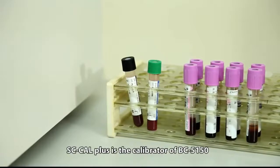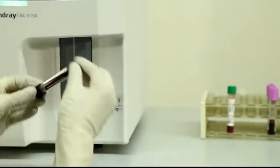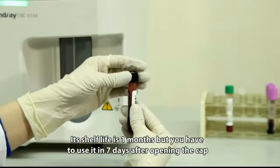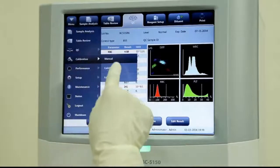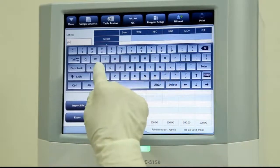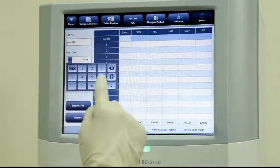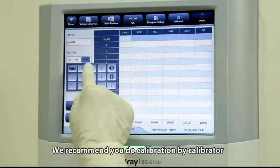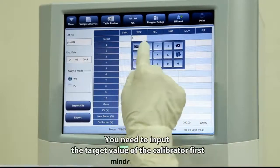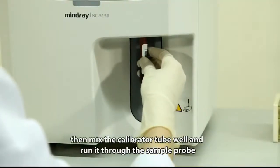SC Cal Plus is the calibrator for the BC5150. Its shelf life is 1 month, but it must be used within 7 days after opening. We recommend calibration by calibrator — you need to input the target value of the calibrator first, then mix the calibrator tube well and run it through the sample probe.